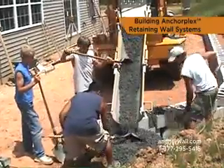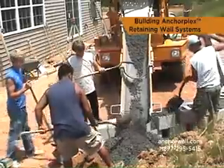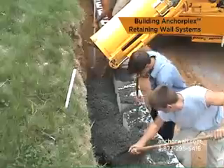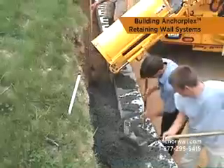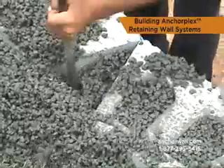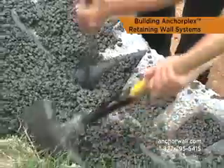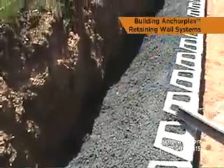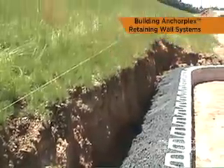Once the wall units are stacked to a height of two feet, place the first lift of structural backfill behind the blocks. Work the mix into the block cores and all voids between the blocks. The mix should be stiff enough to fill voids but not leak through the face of the wall. The column of the mix for a single pour is typically 24 inches high.